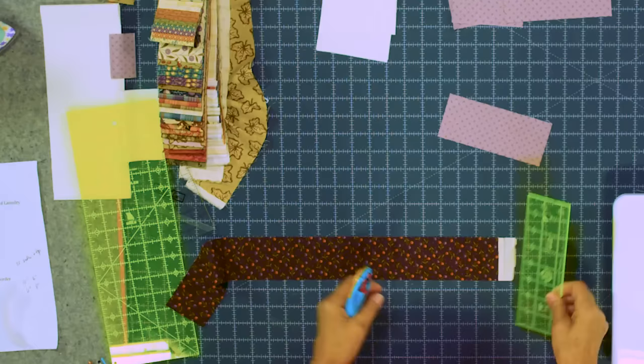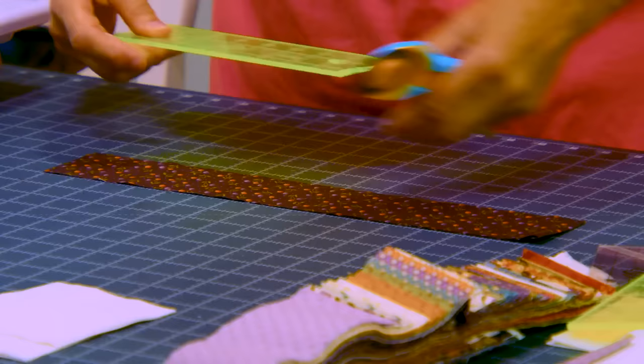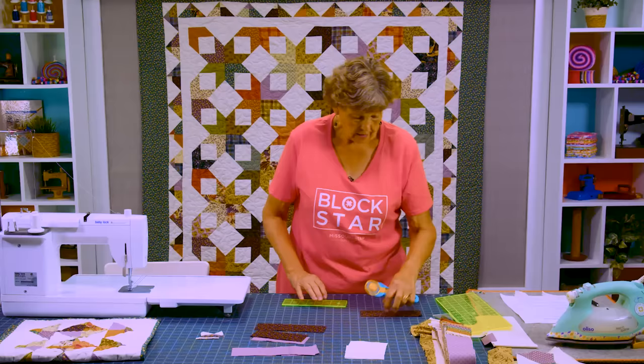Now out of our next strip we're going to cut 6 inch pieces and 8 inch pieces. I'm going to trim my selvedge off again, then cut 6 inches right here, and then an 8 inch piece — that takes the full length of my little ruler.